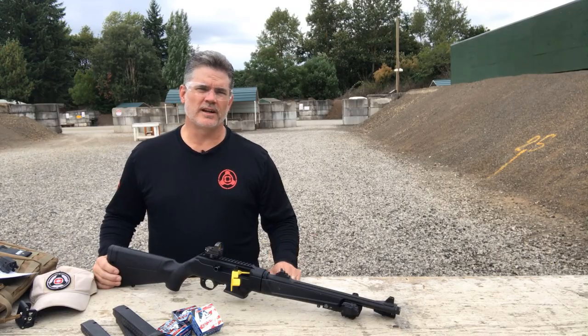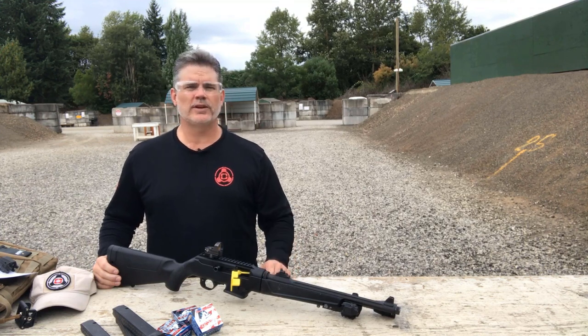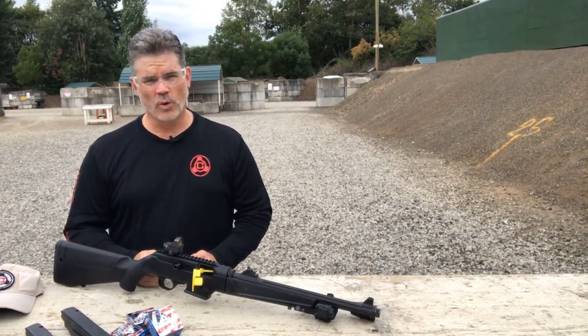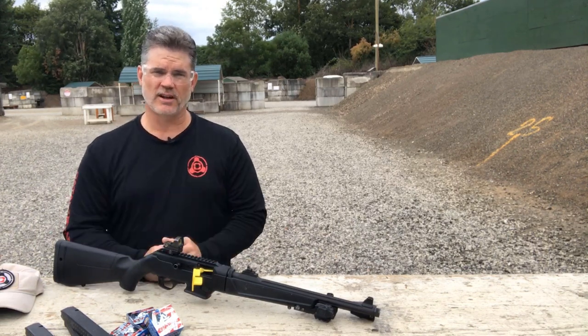So how do you sight in a laser for a carbine? We get asked that a fair amount, so today we're going to share a few tips on how to set that up. There are two basic ways to sight in a laser: you can sight in to a point of impact at a given distance, or you can sight in so the laser is parallel and offset to the center line of the bore.